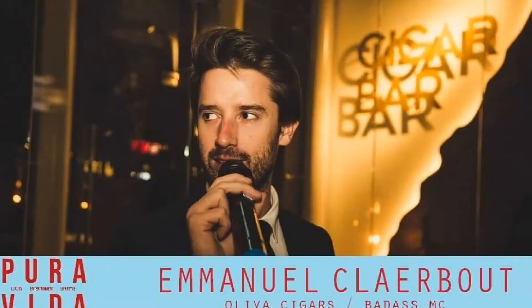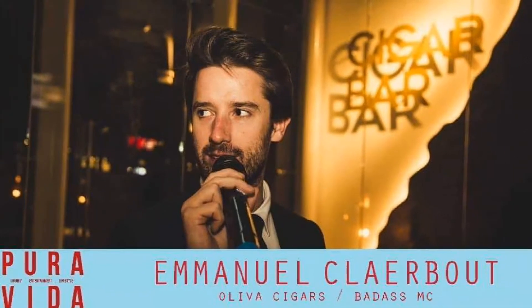What's up guys, Jay here, and welcome back again to another installment of Pura Vida. I am joined by Emmanuel Clairvaux, and today we are here to review our first Oliva cigar on this channel. We're gonna be trying out the Oliva Serie V Melanio Figurado.